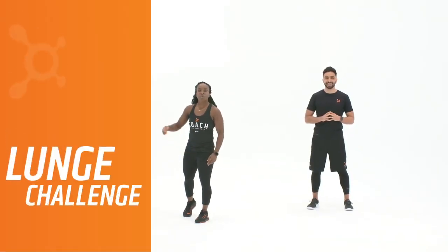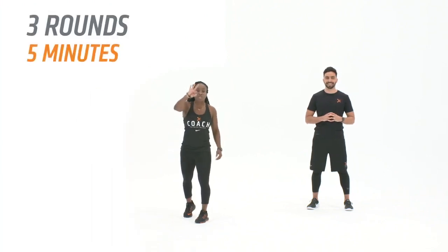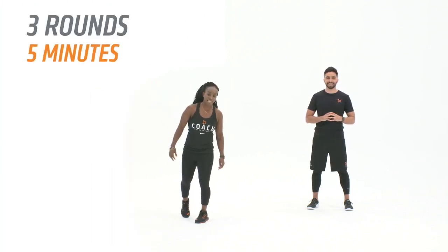We are ready for another at-home challenge, and this time we're gonna put the lunges on a pedestal. Here's your goal: complete three rounds in five minutes.